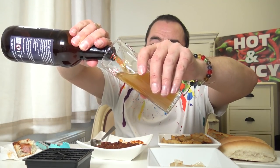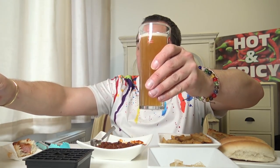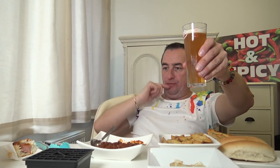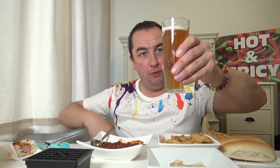This is a lovely ale, beautiful stuff. Probably made with the water from Snowdonia — because it's in snow, don't you think? Lovely.